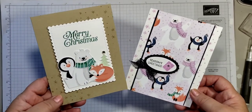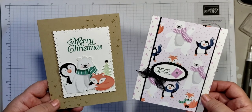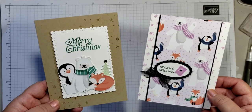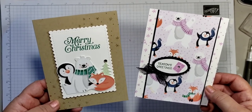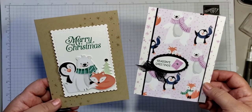How sweet and adorable are these two cards! I hope you enjoyed them and that you can make them too. I'll leave information in the description box below where you'll be able to order these from Stampin' Up through me. Thank you so much for joining my video — if you liked it, please give it a thumbs up and share too. Thank you!